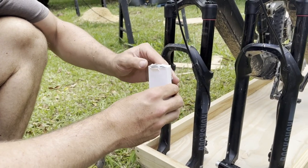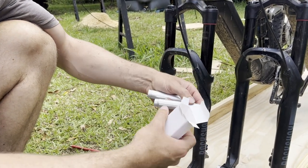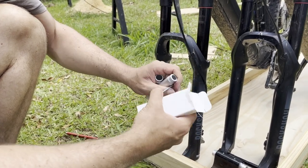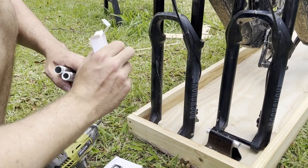They come with a couple of different interchangeable inserts for different axle sizes and a little Allen key as well. I think they come with the ones that we need already in there.